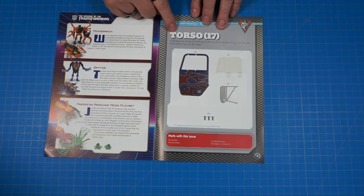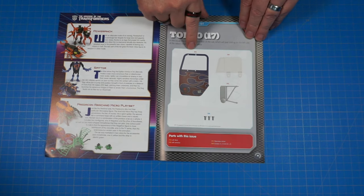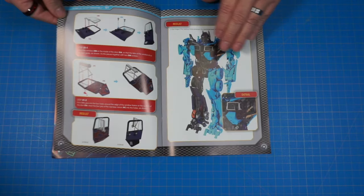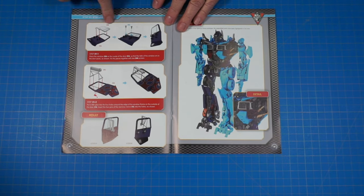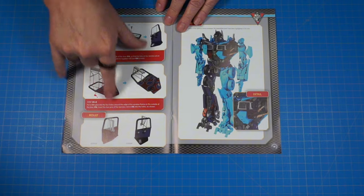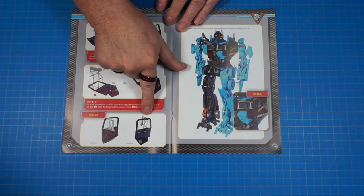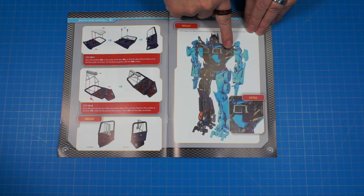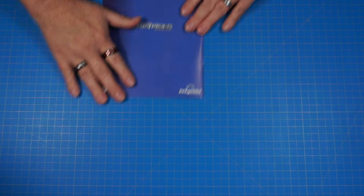Okay, looks like we're going to be working more on the torso, of course. Looks like a door here - that's kind of cool - and the side mirror. Then we're going to be putting the glass and the door and the mirror on. And when we get done, we're going to look just like this. Looks like that's going to be right here on the left side of the chest. Alright, let's go ahead and get started.